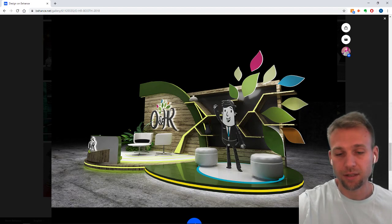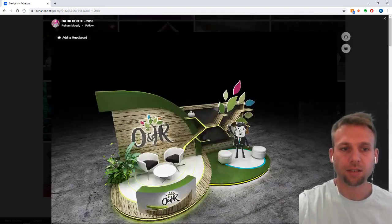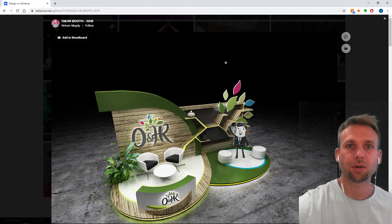And then this element here is interesting as well. Hats off to Riham Magdi from Cairo, Egypt — she did an excellent job on this project.